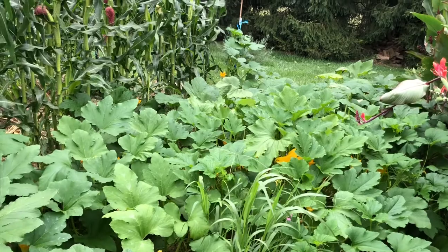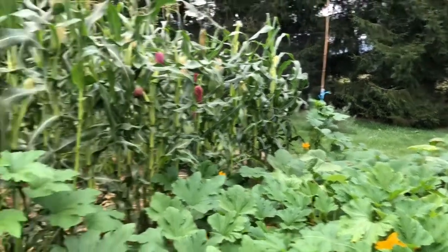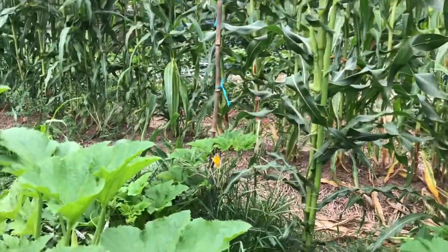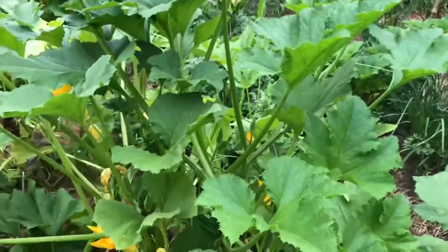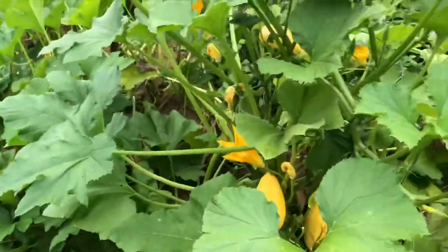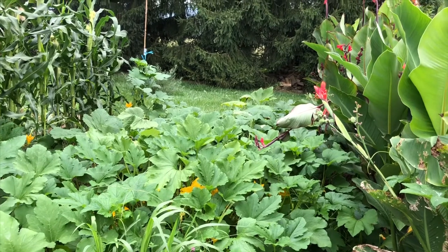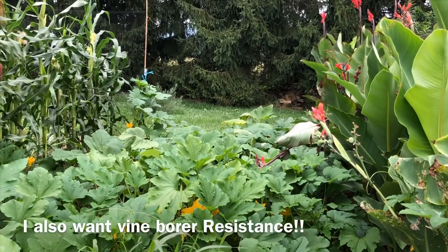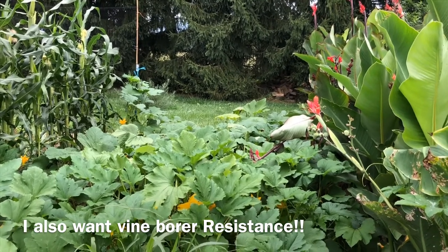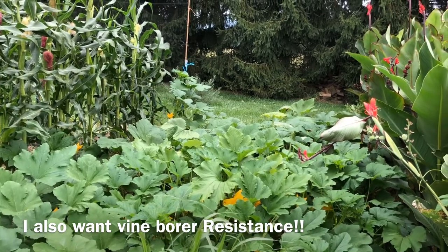So my primary selection criteria each season has been: number one, a vining growth habit — you can see I've got vines climbing up the corn trellis here, vines over into the corn, vines coming up a tomato cage, vines spreading all over the place. I also want extreme tolerance to powdery mildew, downy mildew, and squash bugs. I realize most of them are going to get it at some point, but I don't want to save seeds from the varieties that get it first — I want to save ones that get it last.